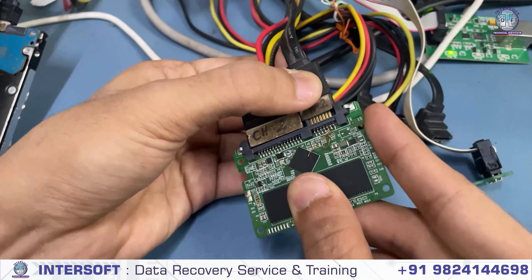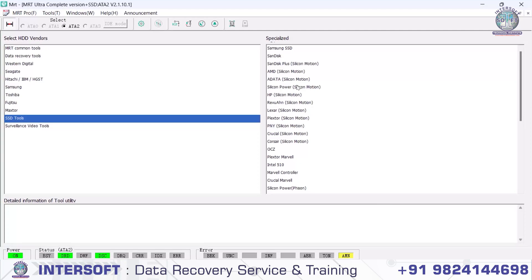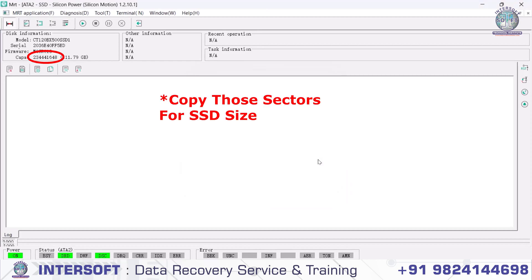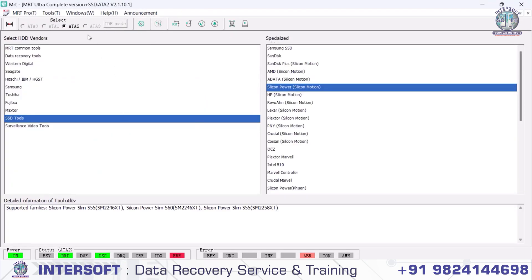Now we are connecting on channel 2 again. We power on and check — power is on. Now we can see the DRT/DSC has come up. We go to auto detect to check if the SSD model is supported in MRT. We give the driver and start the utility — it is connecting. Now we will go into Data Explorer and do the data recovery.